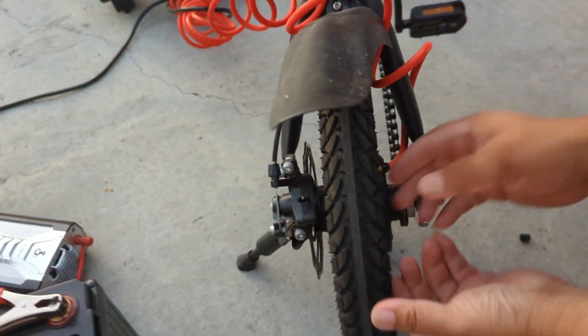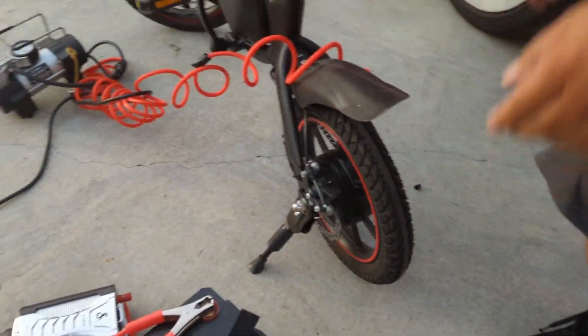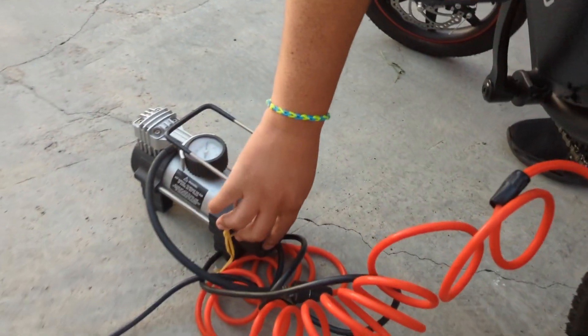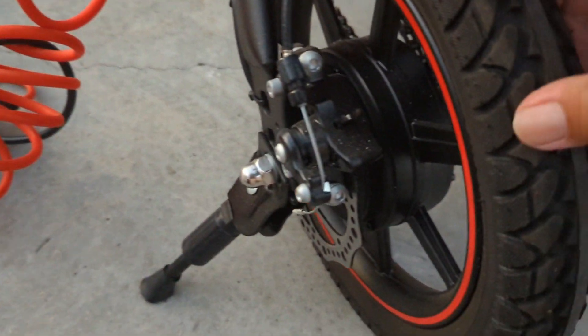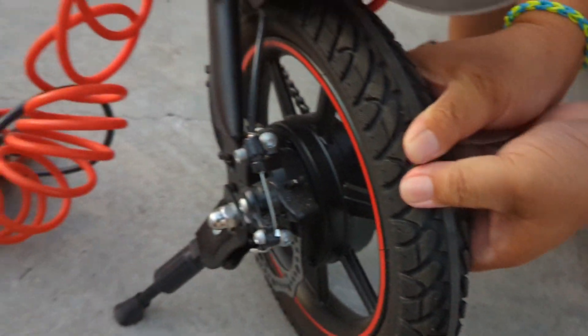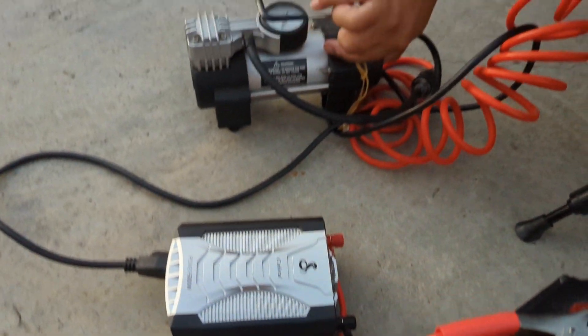Then we try to connect it to an air compressor, which was pretty flat. We turn on the air compressor — it's pretty loud, but it works perfectly fine. You can charge tires, balls, anything. You can pretty much charge anything with this battery.